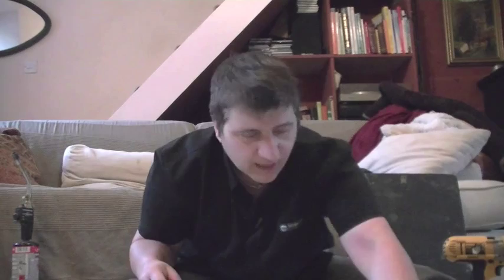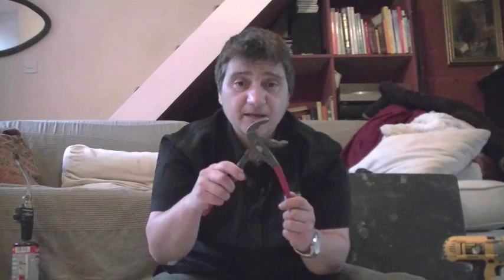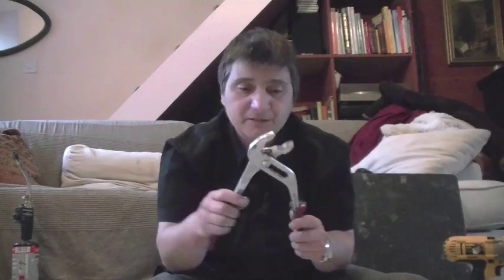For gripping, I have these pump pliers or swan necks as I like to call them, so called because they have a long neck here which is adjustable. These ones in particular are very good for doing basin traps and bath traps. I've also got a larger one, which is very good for doing the nut underneath if you're doing a toilet and putting the siphon on. They're also very good for central heating pumps — so called pump pliers.